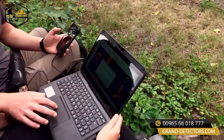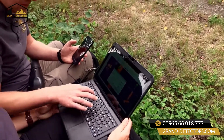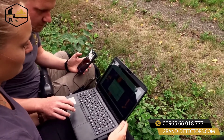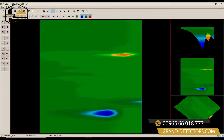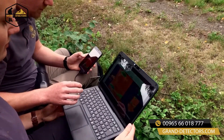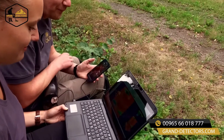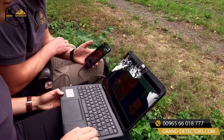After transferring the scan data to the notebook, the user can analyze it with Visualizer 3D. This software provides more accurate 3D images that allow treasure hunters to determine the position, size, and depth of the detected anomalies even more accurately.